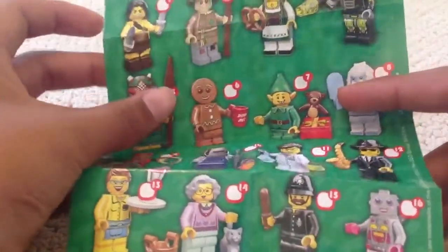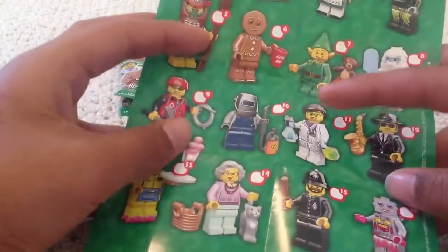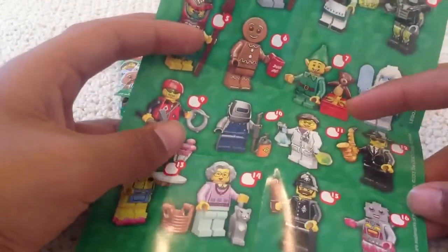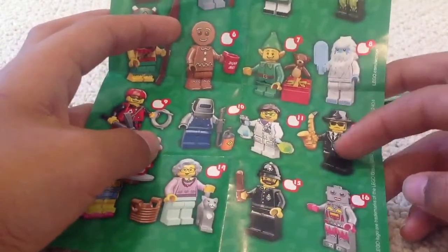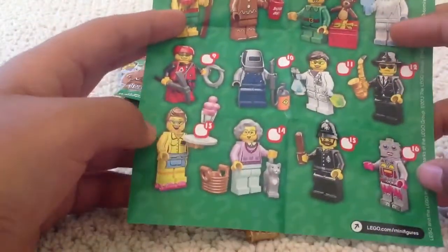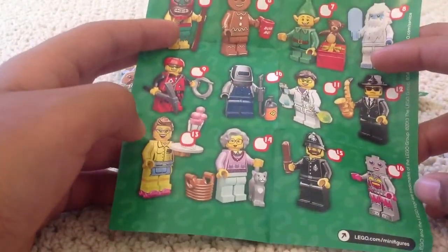Evil Mech, Island Warrior, Gingerbread Man, that's the Holiday Elf, Yeti, Mountain Climber, the Welder, the Female Scientist, the Saxophone Player — that's who we have. Diner Waitress, who's like the partner to the waiter from Series 9.